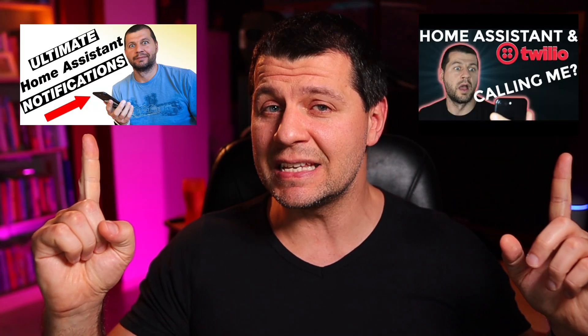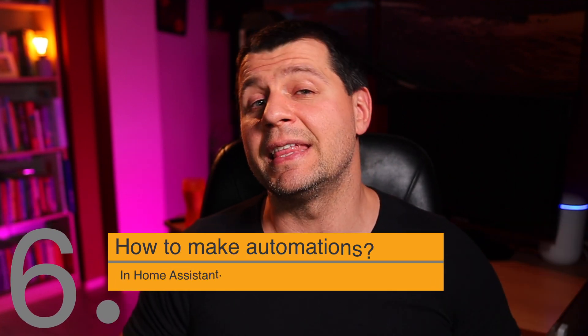It is time to create a Home Assistant automation that will automatically trigger when gas or smoke is detected. As the action I will use a simple persistent notification inside Home Assistant, but as shown in my other videos, the action can easily be replaced with mobile push notifications or even automatic voice calls with text-to-speech messages.